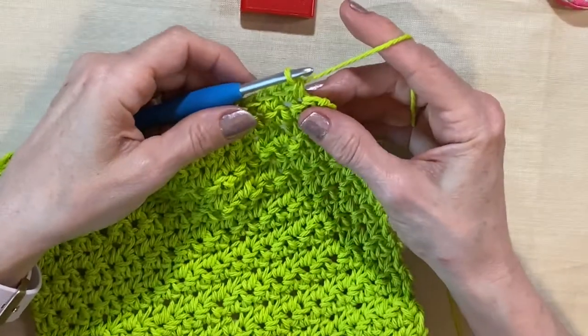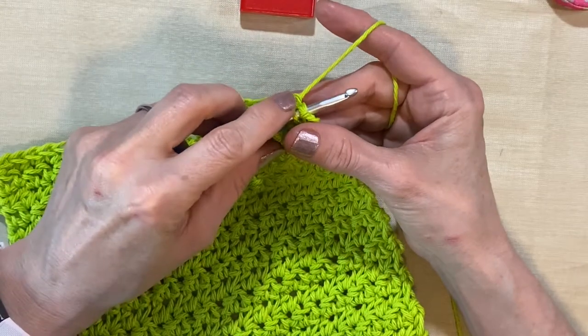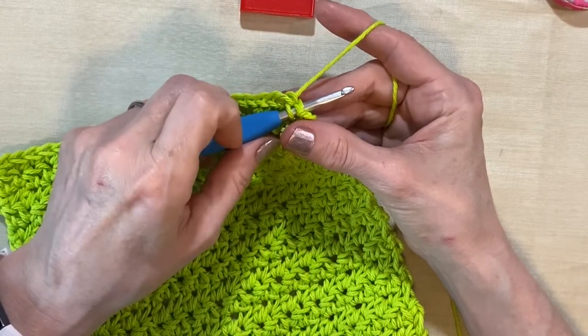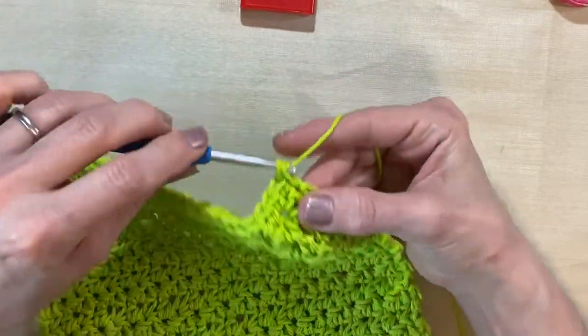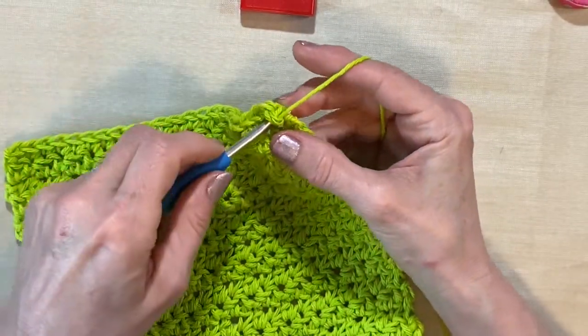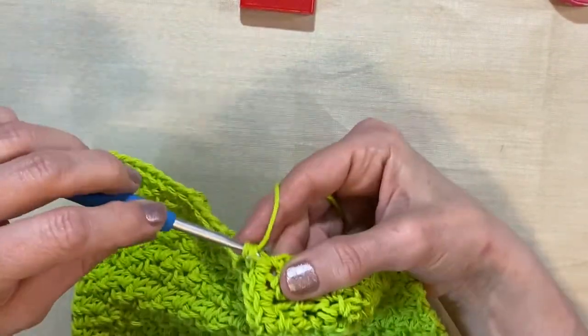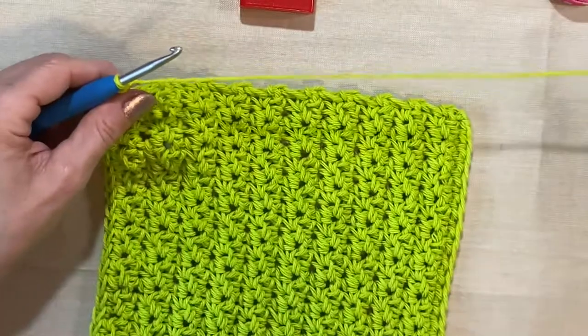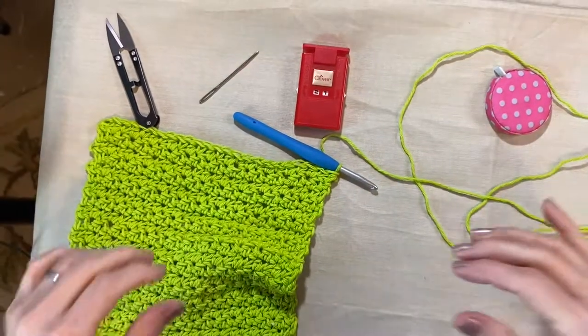Okay, we have our last stitch here — this will be number 24. We're going to do three single crochets in here, and that's going to help us turn the corner. So there's one — I'm going to do three in that stitch. Then I realized I had it on photo, not video — someday it'll be funny.